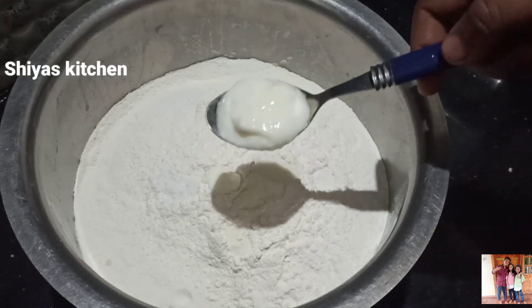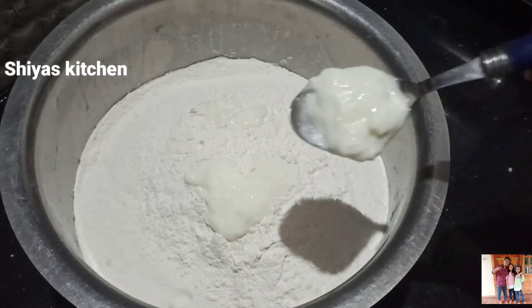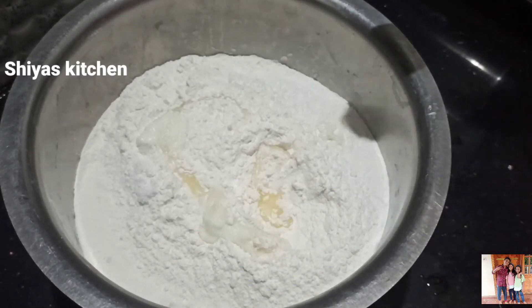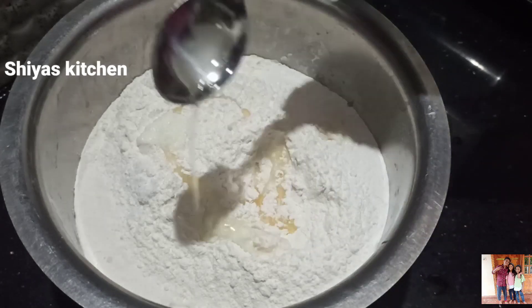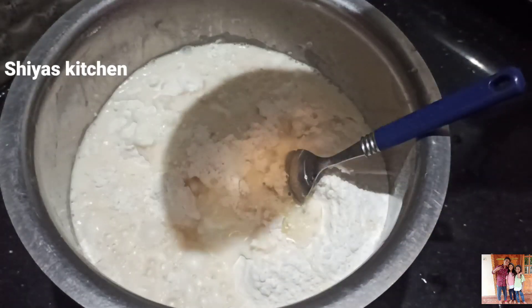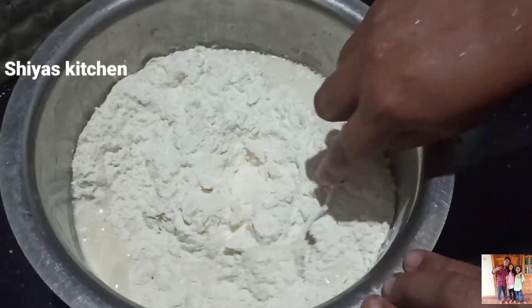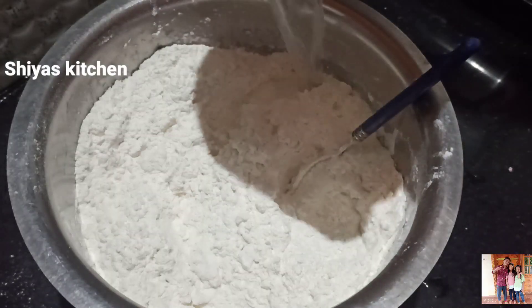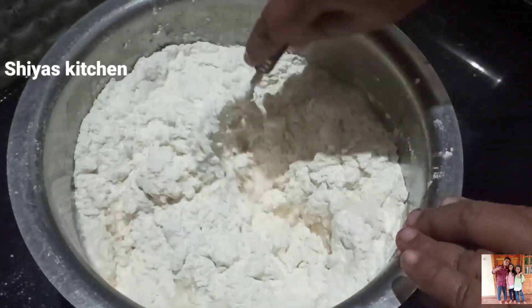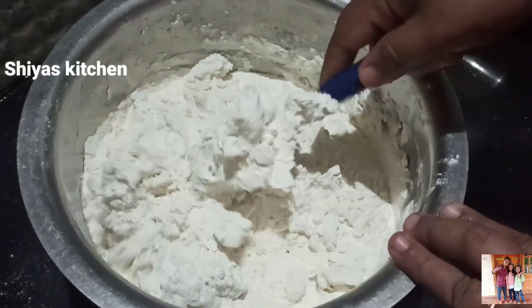You have to mix it up. We will mix the yeast in this bowl and mix it in. We will mix it in a little bit.